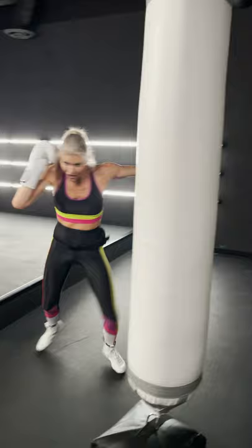One, one, two, switch jab, step with the two, turn with the three.